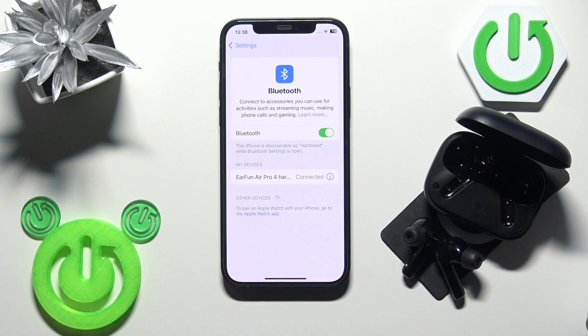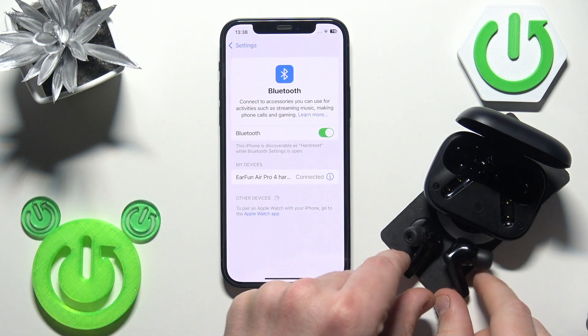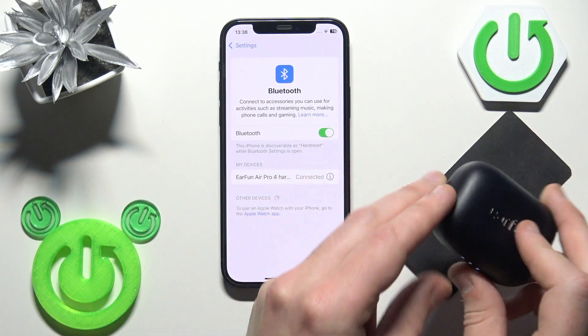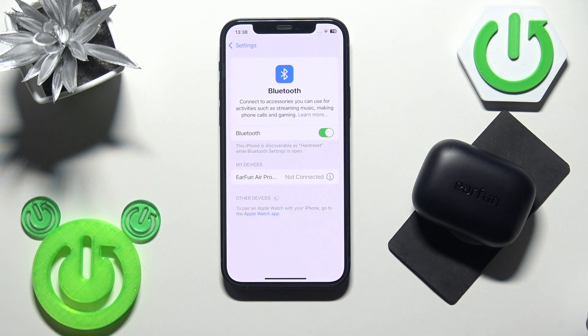If that didn't help, you should perform a soft reset. Put your earbuds into the charging case, then close the case. Now your earbuds are disconnected from your phone, as you can see in the device list.